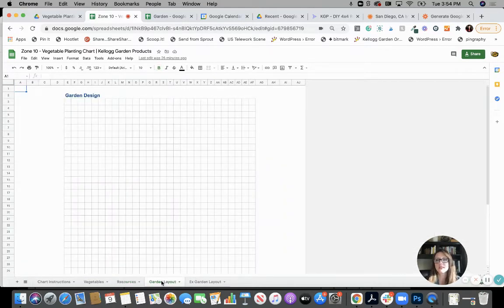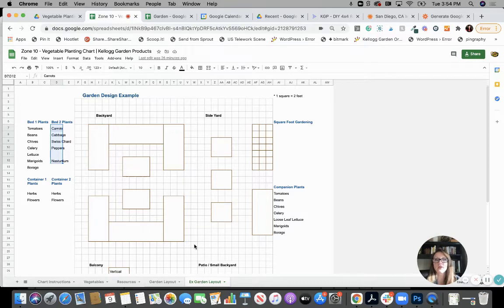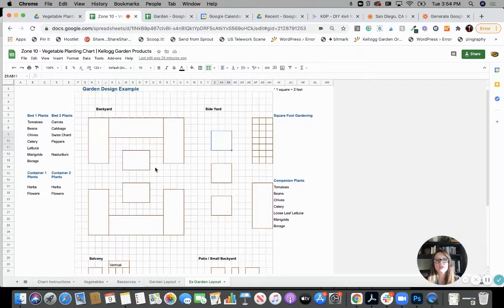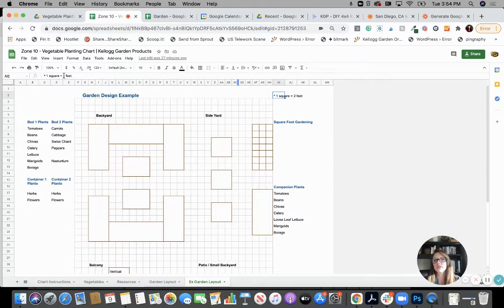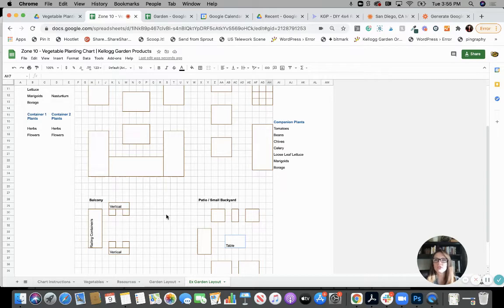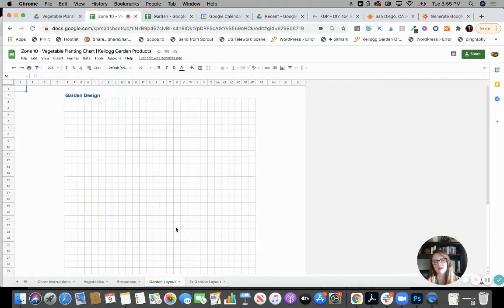Then you have a garden layout tab. This tab is to design out your beds. There's an example garden layout that shows you how you can use that tab — you can create your beds, little planters, and list out what's in each. We do one square for one foot, you can do two feet if you like. Just make sure you have a little legend so you know, okay, this is three foot by seven foot, so you know how big that bed is. This is also a layout for square foot gardening, small patio or balcony.